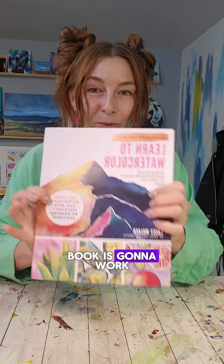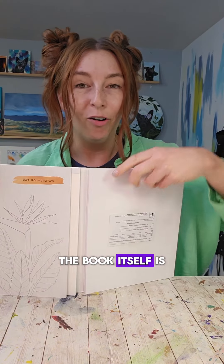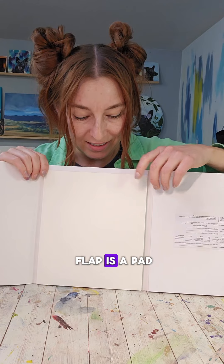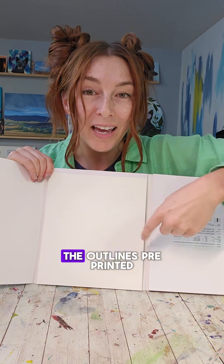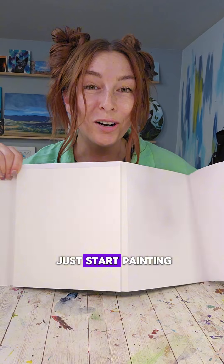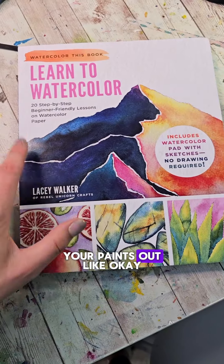The way the book is gonna work is it's a book, but you open it up and it actually is a trifold thing. The book itself is gonna be over here, so all the instruction will be over here, but then under this flap is a pad of paper that's gonna have all the outlines pre-printed on them so that you can just start painting. You don't have to sketch anything — just imagine it, get your paints out.